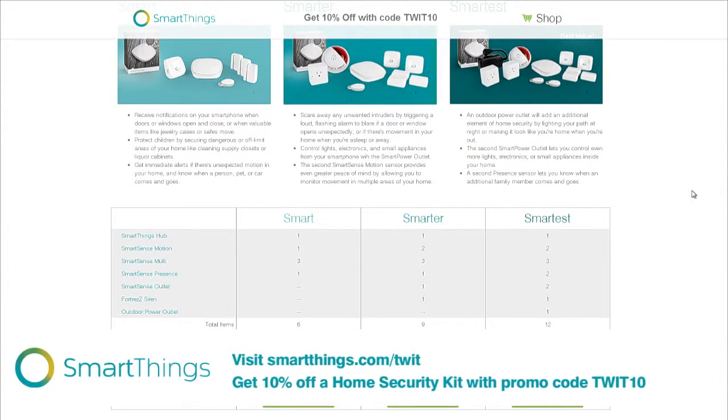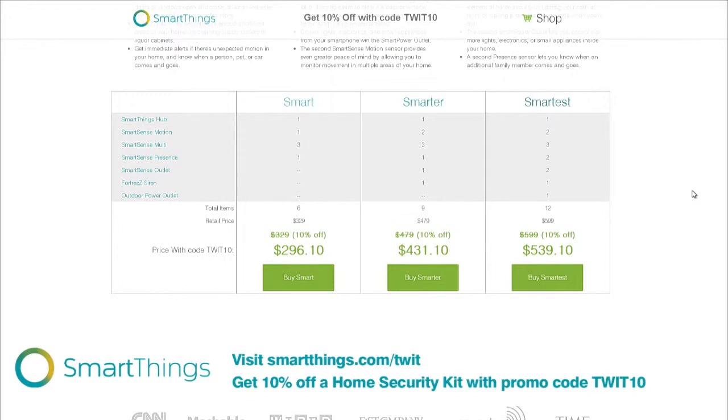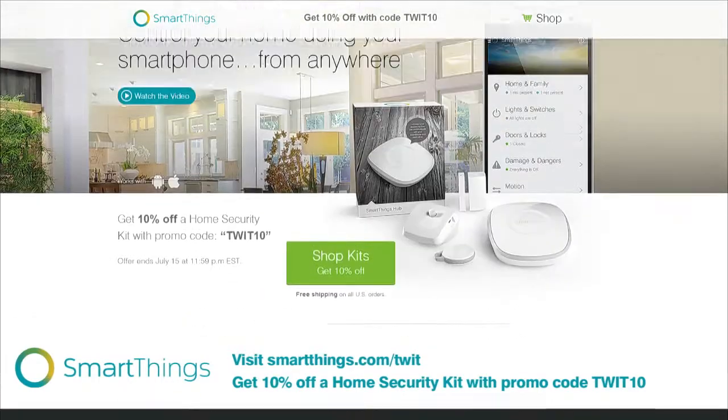The Smarter Home Security kit adds an additional motion sensor, a smart power outlet, and a siren and strobe alarm. The Smartest kit for $599 gives you all of that plus an additional presence sensor, a power outlet — so you can put a light on there that turns on when you get home — and an outdoor light plug and control power outlet. Use the offer code TWIT10 at checkout for free shipping within the U.S. and 10% off the purchase of any home security kit.